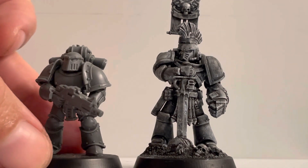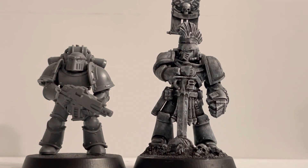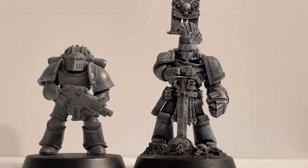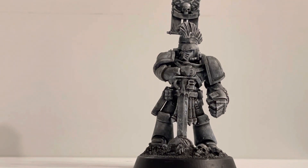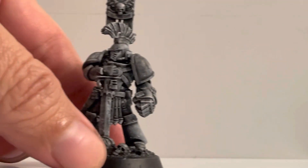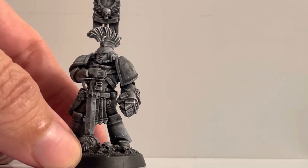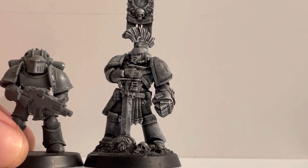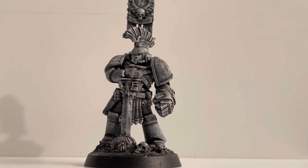One last comparison is going to be with a Mark 3 Space Marine from the Horus Heresy. What I can say about the Mark 4 plastic models is that the poses don't have too much variety. And to be honest, I much prefer this Mark 3 armor — in my opinion it's a better looking armor.